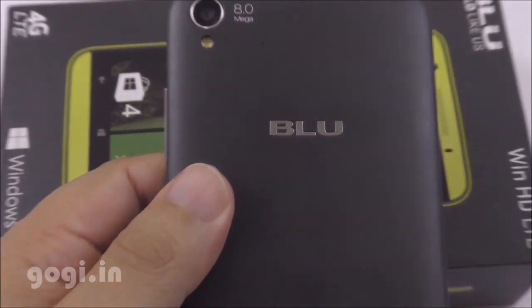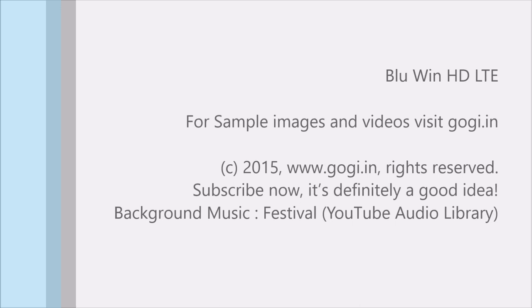Blue Jao — I mean Bhool Jao! This handset was available for Rs. 4,999 but as of now it is priced at Rs. 5,999. I'm not sure what changes Windows 10 will bring about, but let's hope for the best.